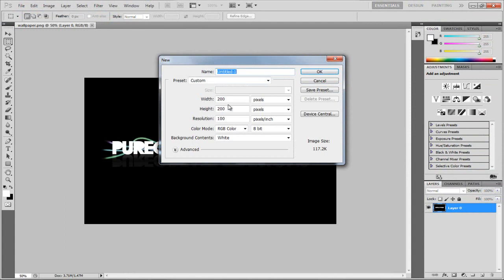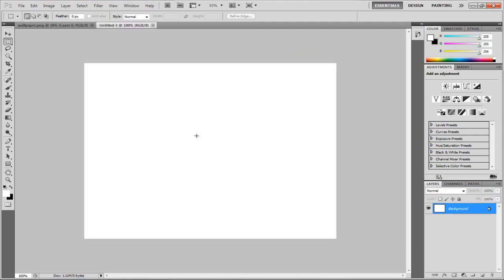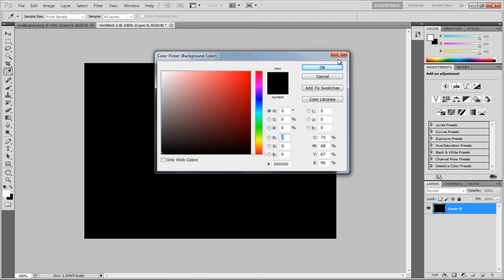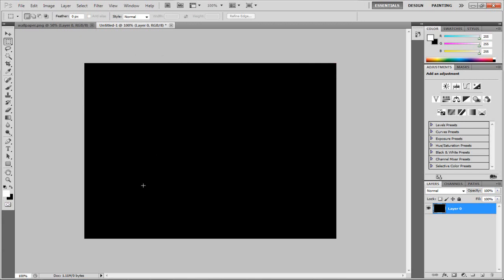We're going to go to File New. I'm just going to make the width for my document 720 pixels and the height about 540. So now we have this nice document. I'm going to unlock the layer and fill this background by clicking Ctrl and Backspace. Make sure your background colour is black for this to work. Hit Ctrl and Backspace and that fills the canvas.